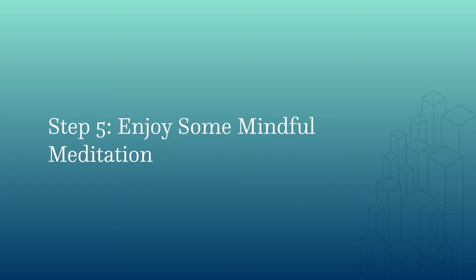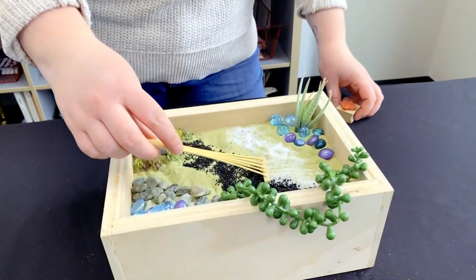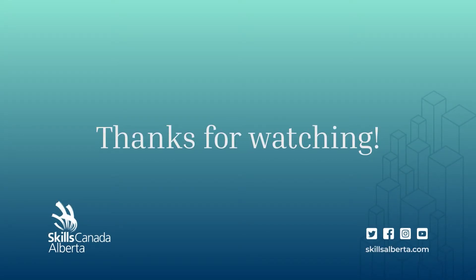Now that we're done using our carpentry skills to build this box and our landscape horticulture skills to create our garden, we can use our garden to meditate and create mindfulness and just decrease stress. Things that you can do with your garden is use your rakes and your tools to just kind of play with things a little bit. And there you go — that's how you can make a zen garden.